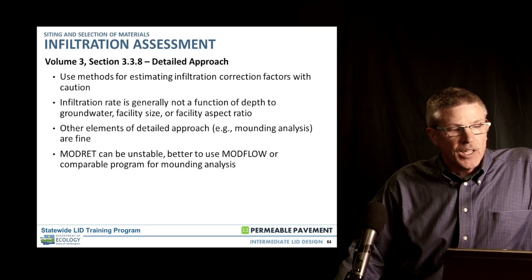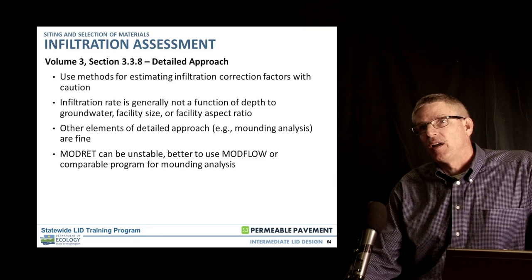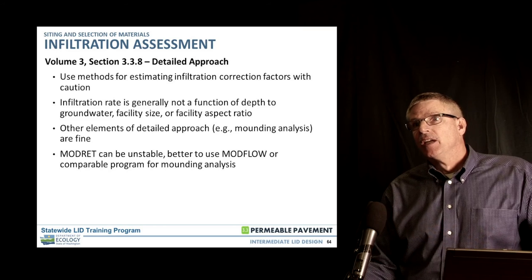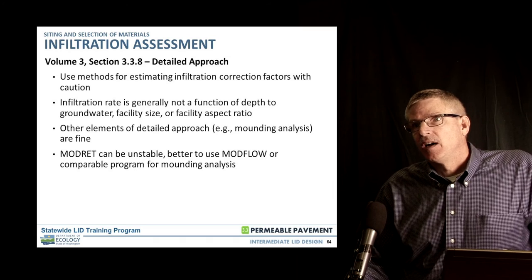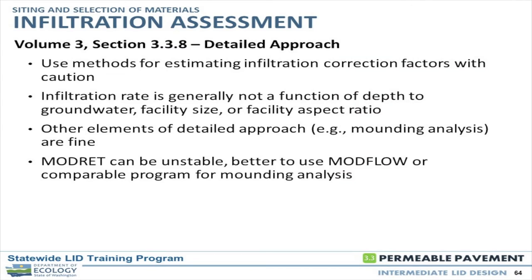Infiltration rate is not a function of depth, groundwater, facility size, or facility aspect ratio, but is an actual function of grain size. Using the formula is one approach, but better yet, actual field testing to get a reliable infiltration rate. There's a note that ModRet can be unstable and ModFlow is preferred, but it really depends on the user. ModRet is a stable program in our experience, but it depends on your input parameters and how you're used to running it.